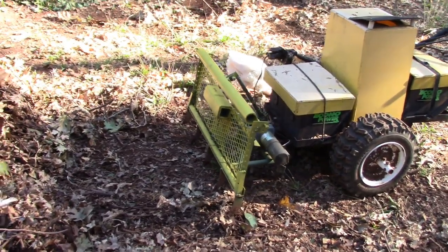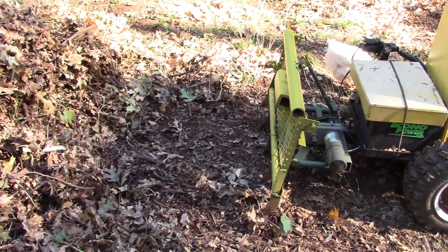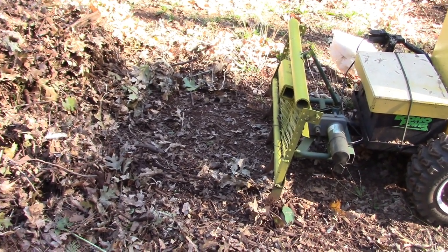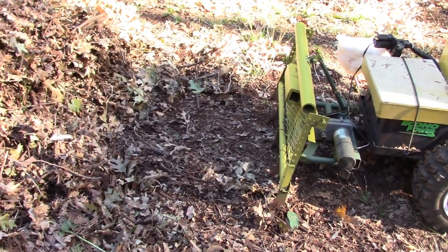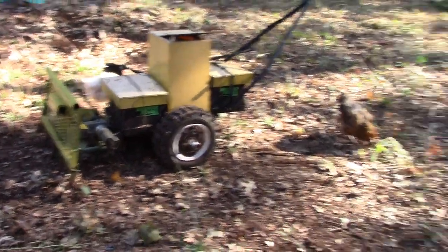Once you pull it on the edges, you tip it forward so that the hooks don't get caught on the rocks. And then when you want to lift, you tip it back and lift it up to shake the dirt out. Worked really well. The chickens really seem to like it.